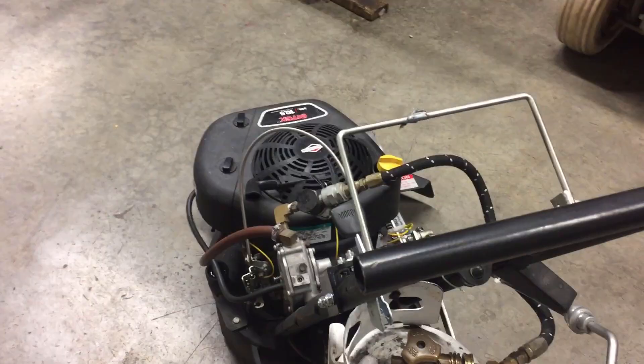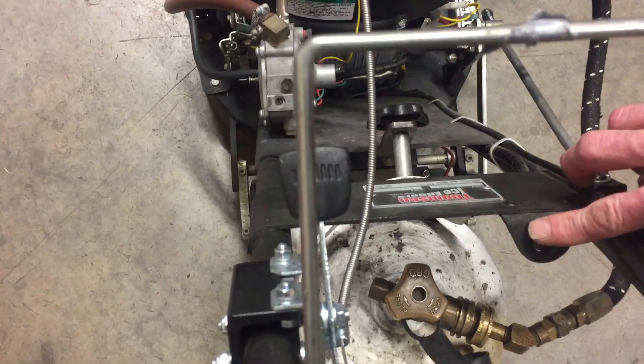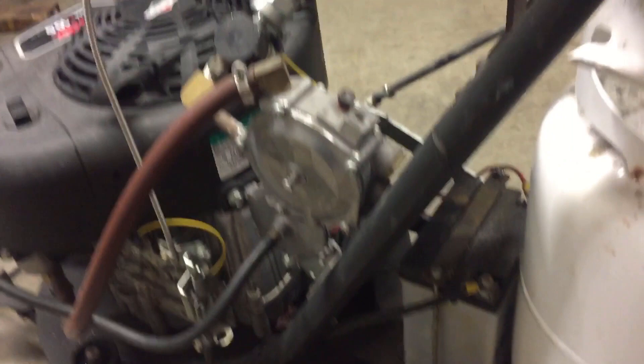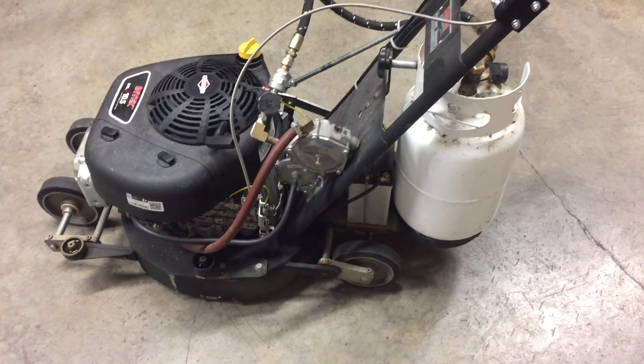A really cool thing about this edger — it is an electric start. That's the button right there you use to start it. You pull this choke and switch back, then press the start button. That's the battery over there. Sometimes we have to charge the battery because it doesn't run long enough to charge itself. I talked to a guy up in Canada that had a propane edger without an electric start — he said it was better starting. I tried to start this thing once without the battery when it died and I didn't have a charger — I almost threw my shoulder out. The gasoline edger was easy to start, but this propane one can be a pain. So having an electric starter sure comes in handy.